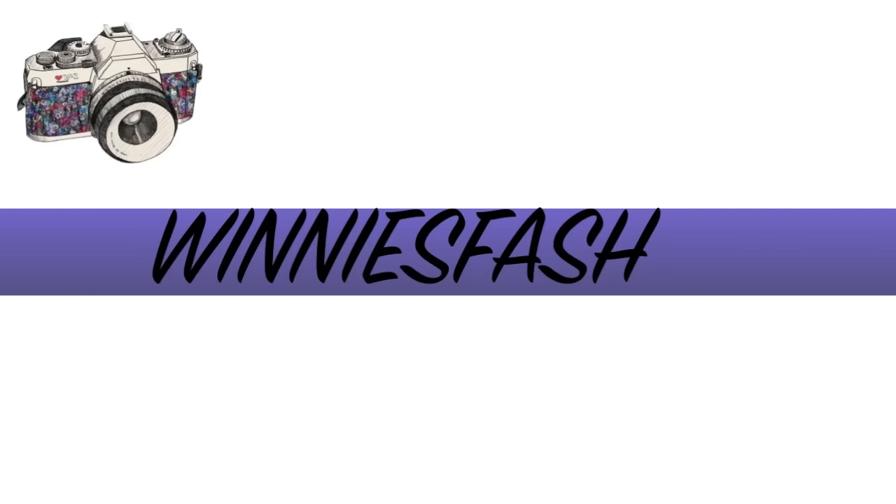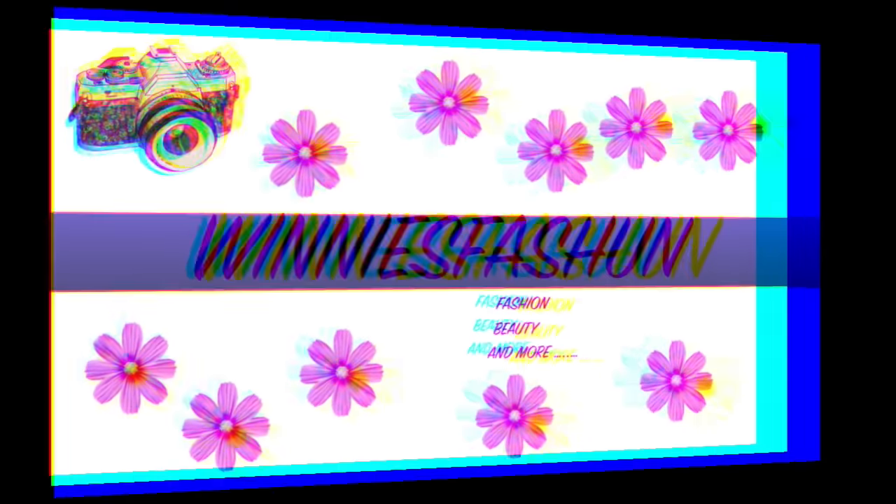Hi everyone, welcome to my channel. Today's video I'm going to attempt to do a no mirror makeup challenge. I don't have any mirror around me here — I made sure that I covered my products with tissue so that I can't see anything. Yes, I'm going to attempt to do that. Let's go ahead and get started.